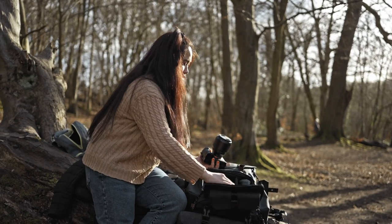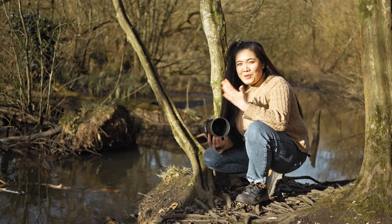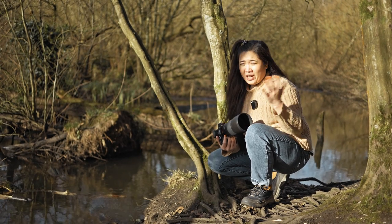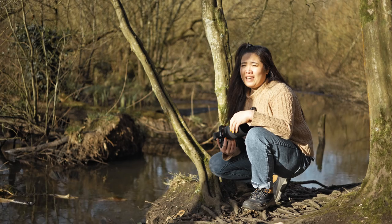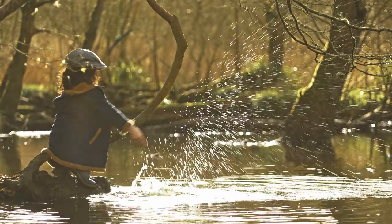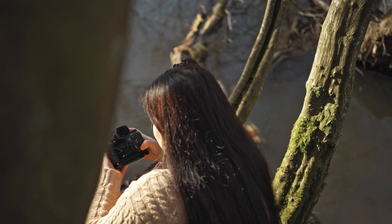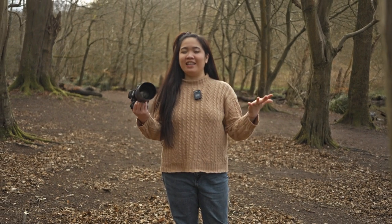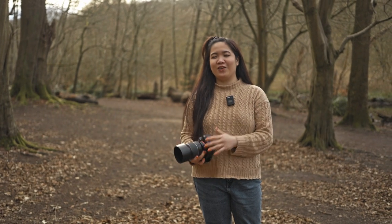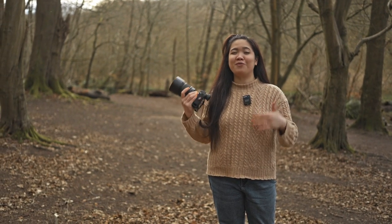Now I'm using the 135mm, and as you can see I'm a bit further away from my subject if I want to get the same composition, which is great because I'm giving him a lot of space so he'll ignore me and concentrate on what he's doing — it's very candid. With a location like this with busy backgrounds and loads of trees, a lens with nice background separation does best, so both the 85mm and 135mm are perfect here.